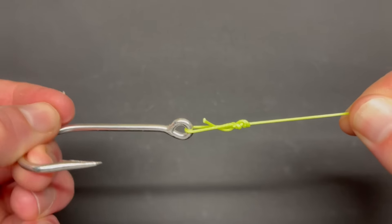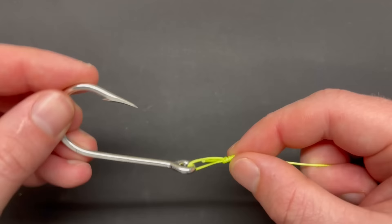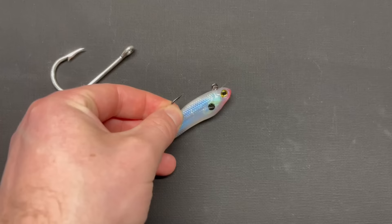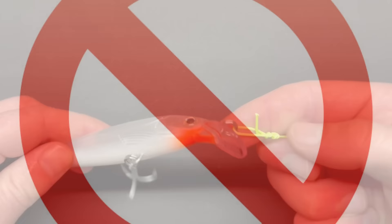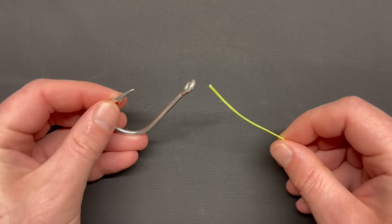Today let's learn the loop knot. This simple and fast knot should be used for any situation where you have lures or tackle that need action to work properly. We'll first learn the knot and then some common situations where it's most useful. I'll also explain when you should never use this knot, so make sure to watch the whole video to the end to make sure you aren't making a very common mistake.